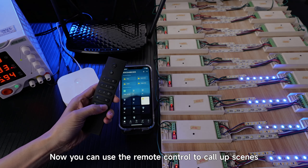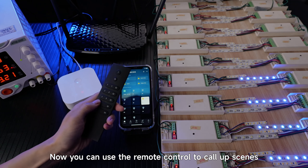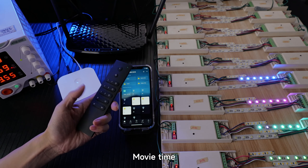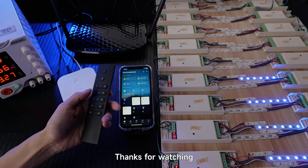That's it. Now you can use the remote control to call up scenes: All On, All Off, Happy Time, Movie Time. Okay, that's all. Thanks for watching.